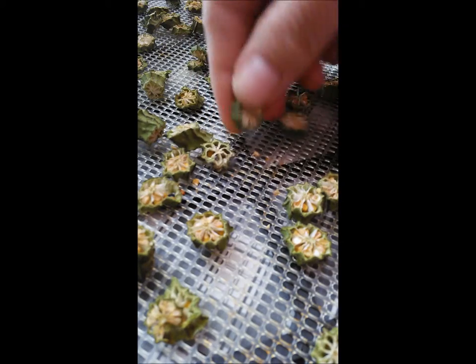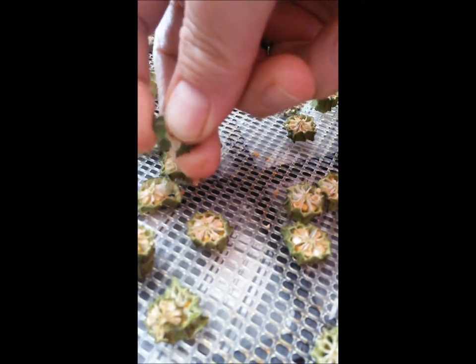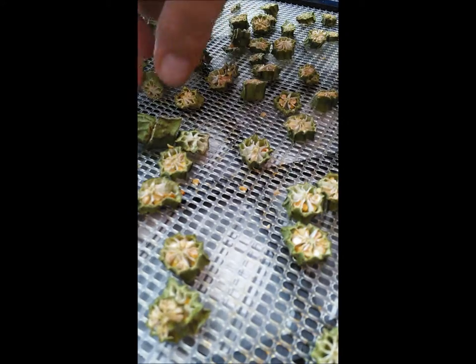The okra is done dehydrating. This is the dehydrated okra — see how crunchy it is? That's how we want it. I'll store these in mason jars, use the vacuum sealer to get all the oxygen out, and that'll keep for a very, very long time.